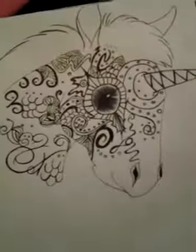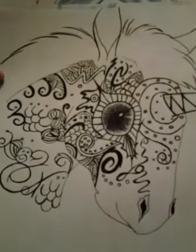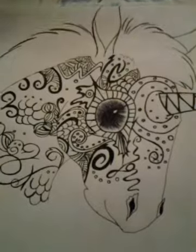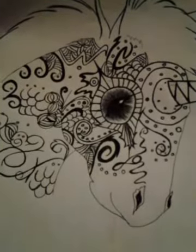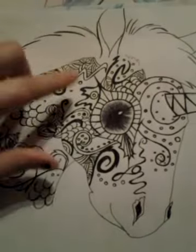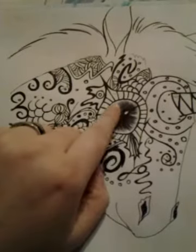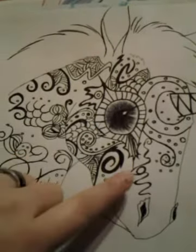This next one was supposed to be a dragon, but I actually messed up a little bit, so I decided to turn it into a unicorn. I really like the way that it turned out because it's really unique. I love all the markings that I've done, and there's a hidden message — if you look, it says 'I love you.'